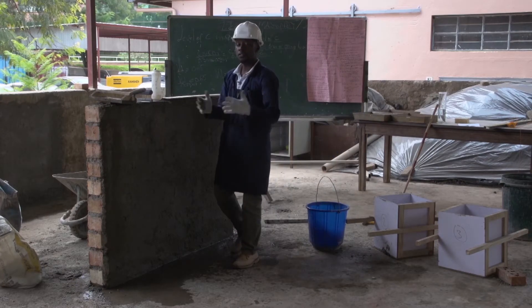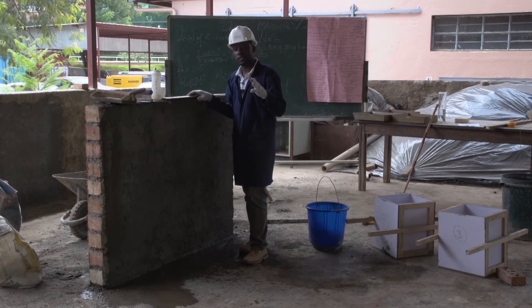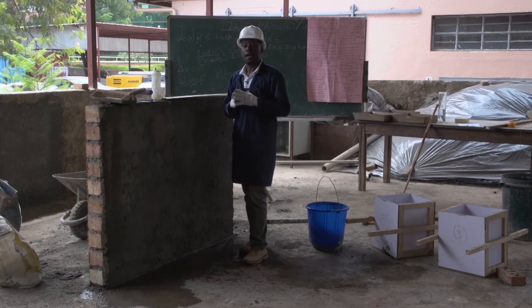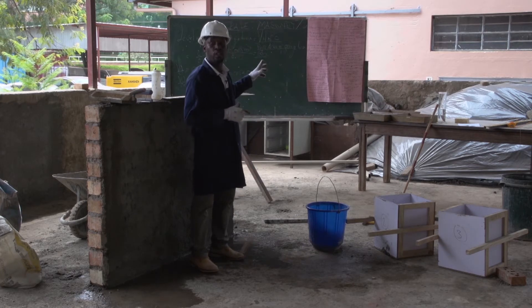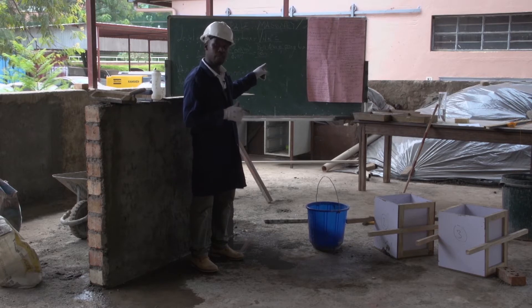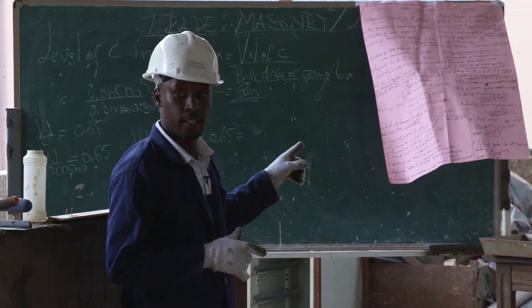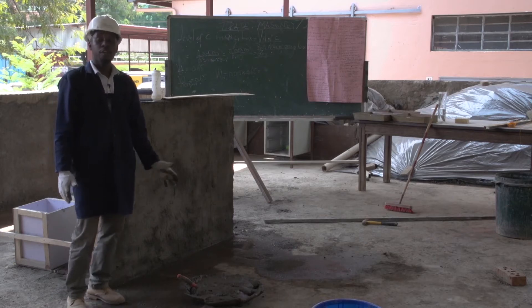After ensuring that our wall is well-wetted, we come to the batching and the mixing. Remember the mix ratio for this coat of plaster, which is equal to one to six — one part of cement and six parts of fine sand. Then we mix the mortar.